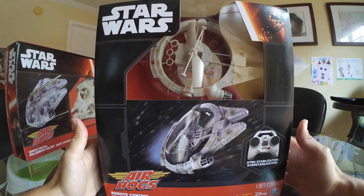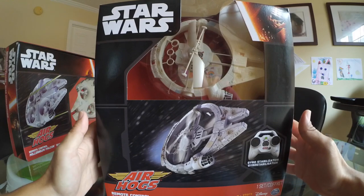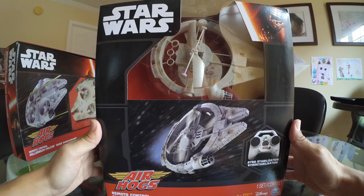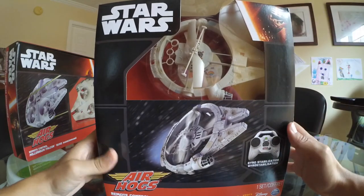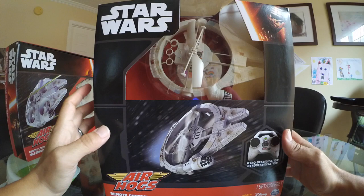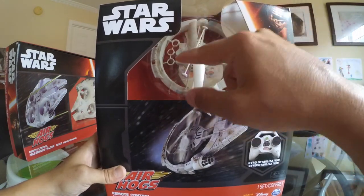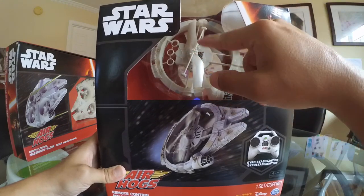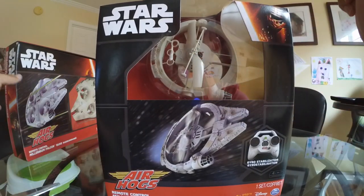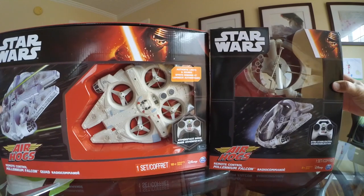Hi everyone, today we have another Air Hogs toy from the Star Wars new movie. This is also the Millennium Falcon. This Millennium Falcon is smaller — it's not an actual quadcopter or hex or anything, it's just a helicopter. It only has one propeller. I would like to make a comparison of both of these.